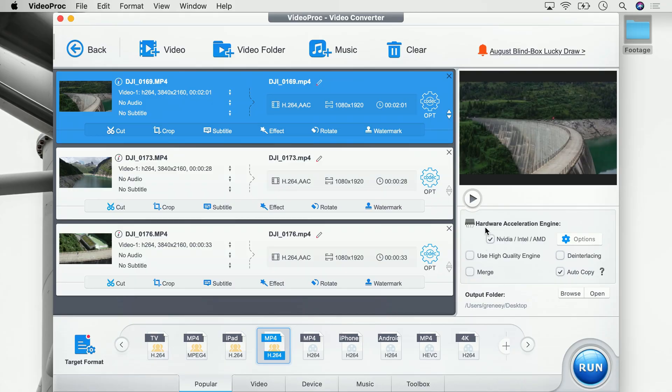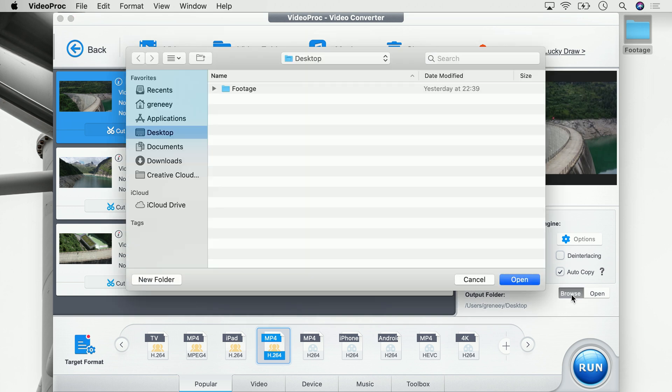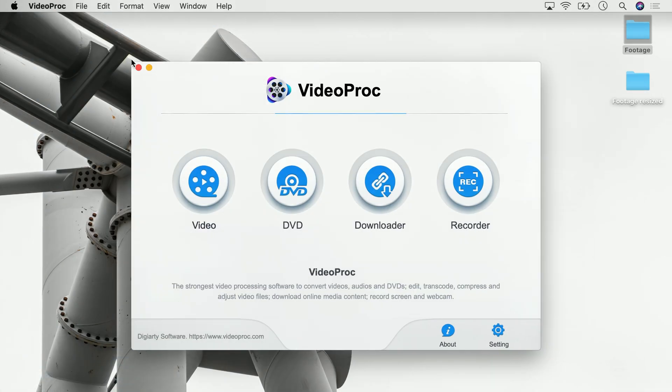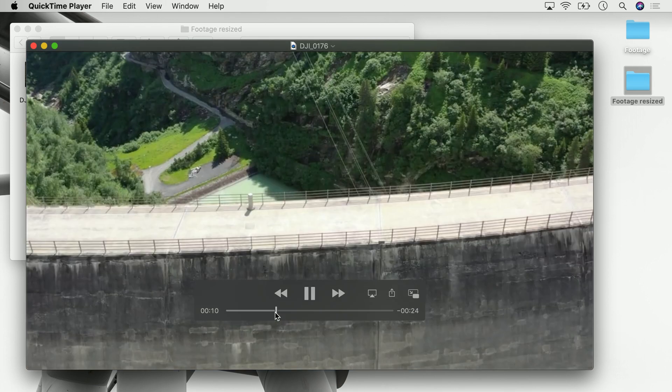In case you want to combine them into one video, click up here in the info card because we did an entire video about how to merge multiple videos into one file. For the rest of you, if you have a computer which is more capable than my laptop, you can select the hardware acceleration engine which will use your graphics card to render the video instead of your computer's main processor. Once everything is set up we can say where we want to save the videos — in my case I'm going to save this on the desktop in a new folder called 'footage resized'. Once I hit run, VideoProc will go ahead, take the 4K files, resize them into full HD, and save them to the new location we just defined.